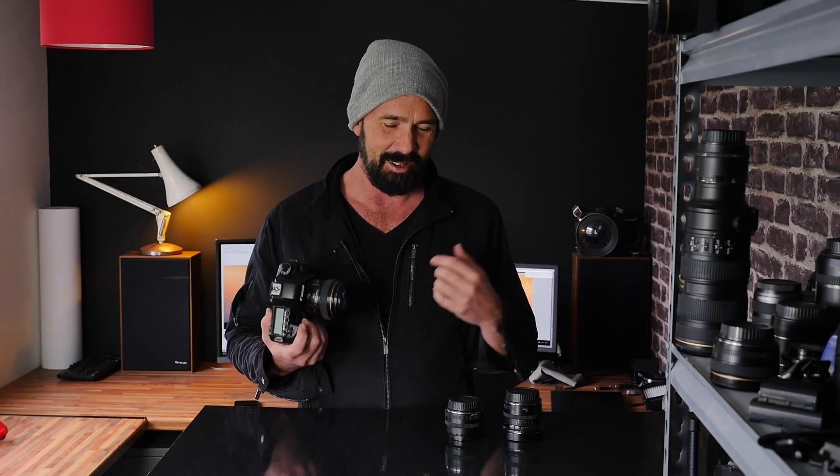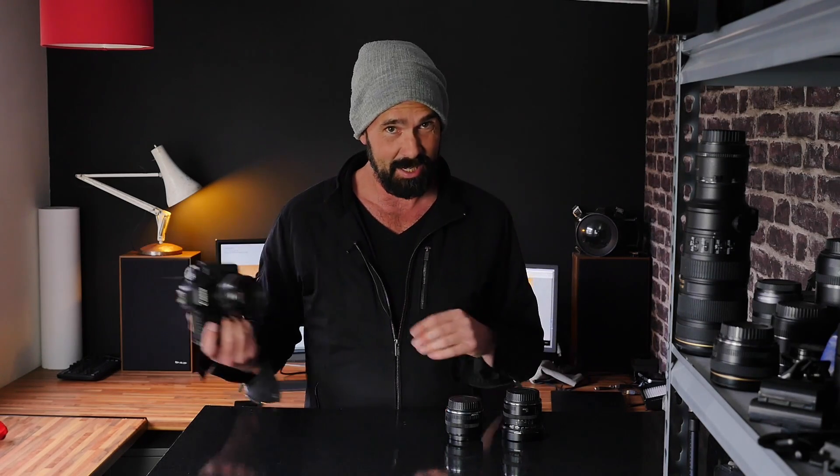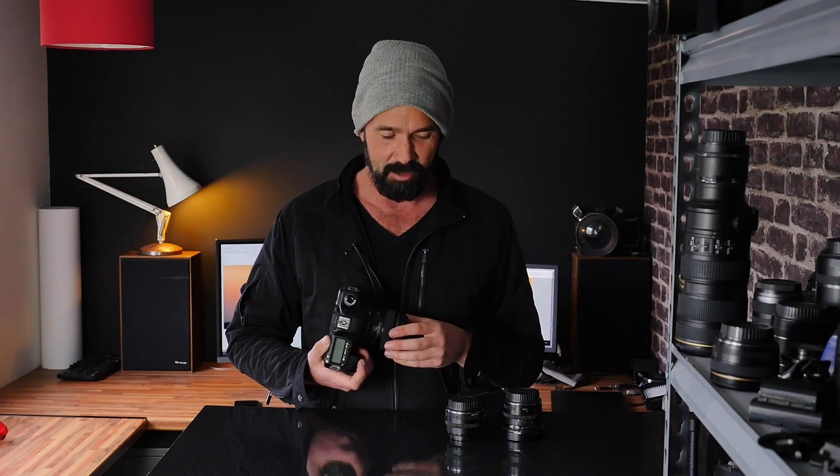I won't go too much into the video specs because I know most of my subscribers are really into photography, but I will talk a little bit about the video capability towards the end of this video. So a quick overview: it's a full frame camera, full frame sensor, 21.1 megapixel sensor, which I think is a bit of a sweet spot in sensor size.